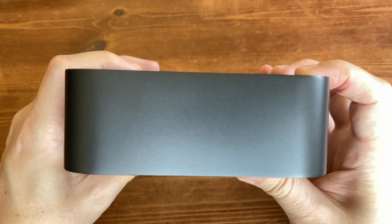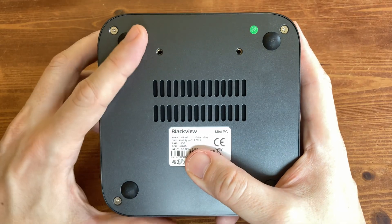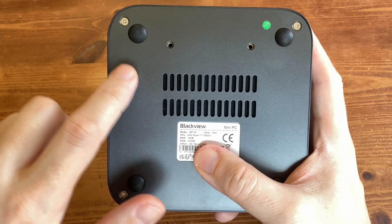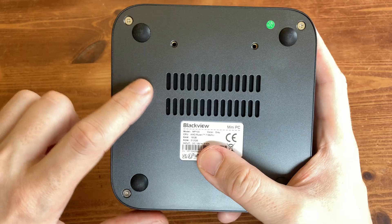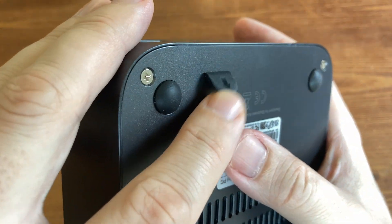On the left side, we have nothing again. Underneath, we have a label with rubber feet in each corner. They're not too tall, so it won't really help with cooling, but at least it'll stop it from sliding around the desk. There are visible screws, so you only need a screwdriver to open it. There are mounting holes, a few more holes for air cooling, and in the corner there's a small rubber flap.